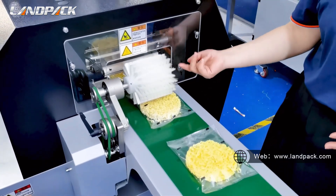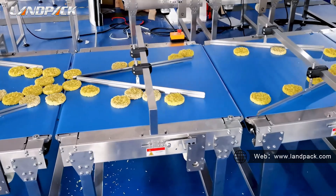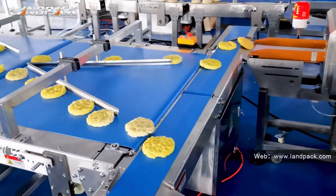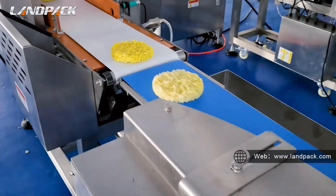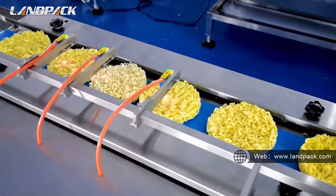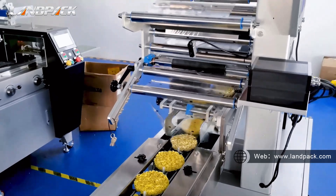This brush can help all the finished bags out smoothly. Thank you.